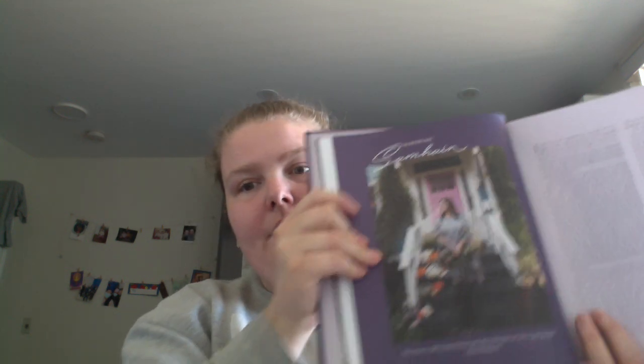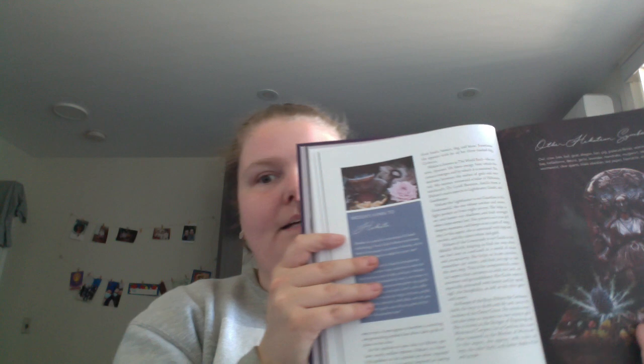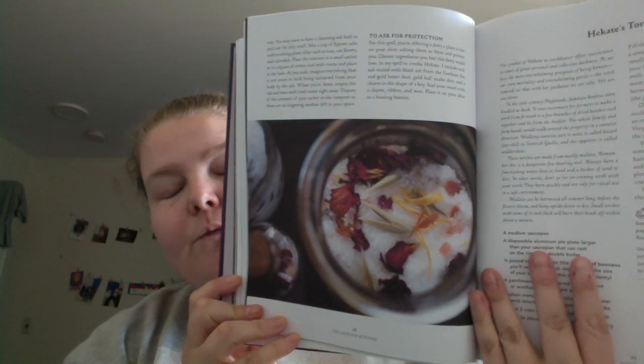So it starts with Samhain. You get a page of kind of like information and history, and then you get into the rituals and other information. Here it's making offerings, and she has a focus on Hecate. Salt spells and types of salts are covered here. And I do have to agree that the photographs are really amazing.